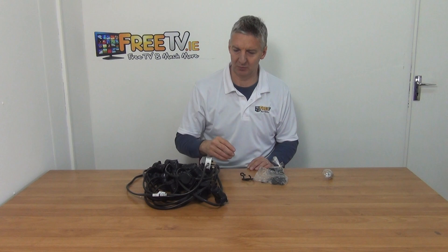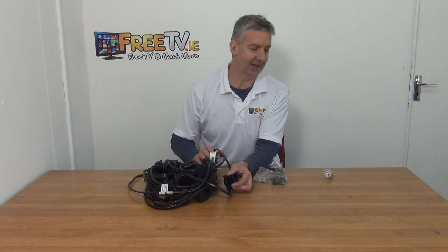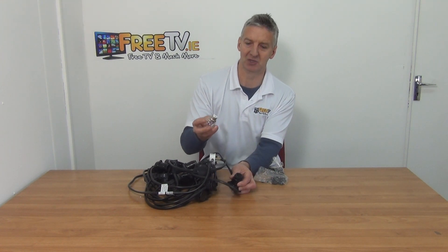If we look at the main event here, what we'll see is it's designed for bayonet type connections — traditional Irish and UK bayonet connections.